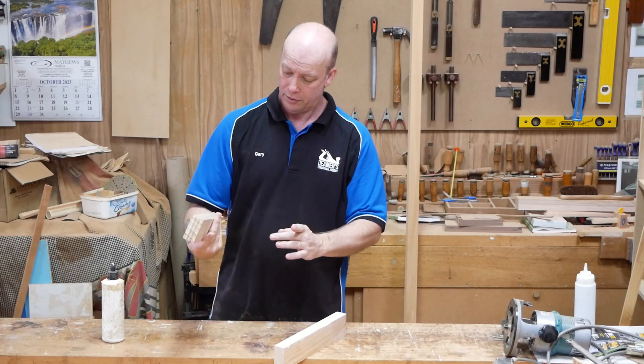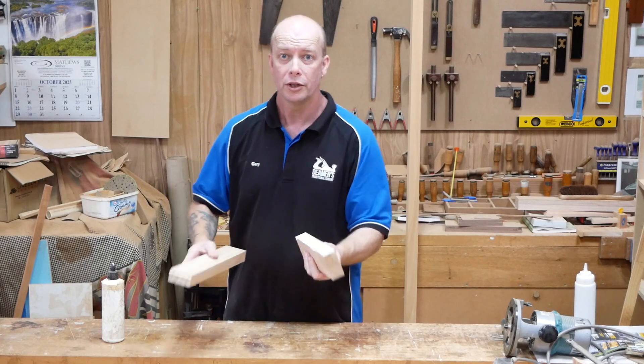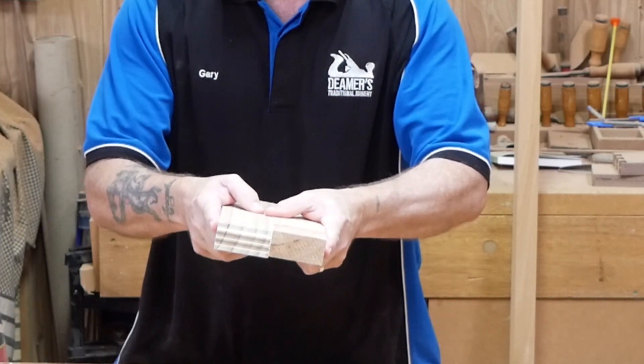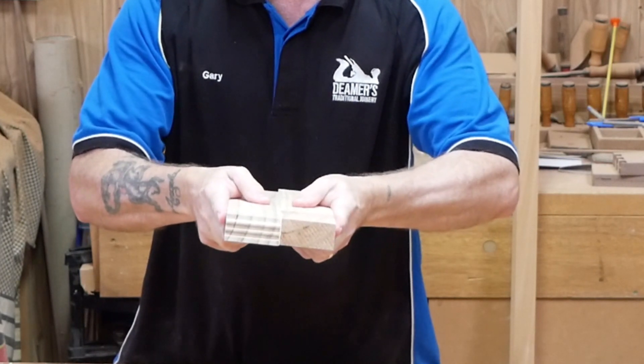Right now, what we want to do is when you're gluing the two pieces up, you're going to get them together and you want to rub them. Pressure on it and rub it as well.